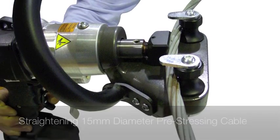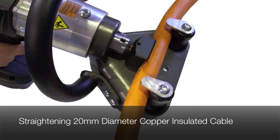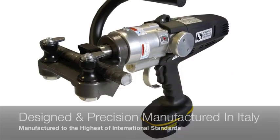Stanelec Hydraulic Equipment are the sole Australian agents for Edelgrapper Hydraulic Equipment. Edelgrapper has been developing and manufacturing high quality hydraulic tools to the building and construction, industrial and rescue markets since 1976.